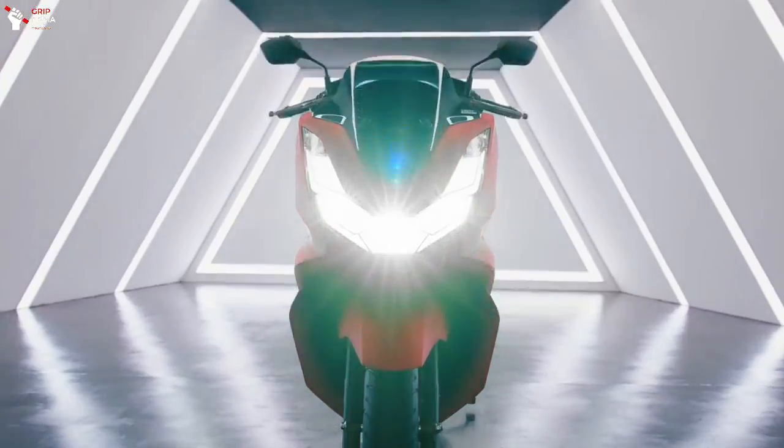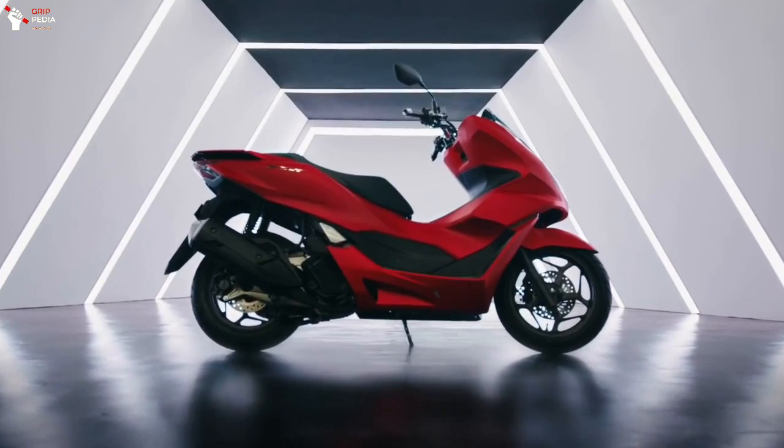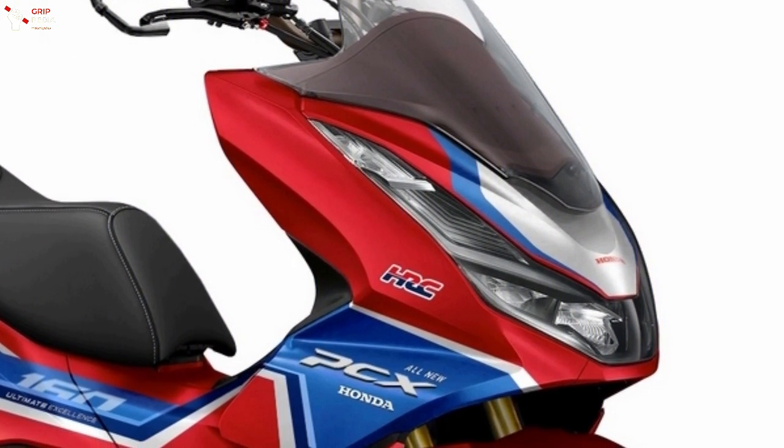Recently, a motorcycle designer, Julak Senda Design, gave some modifications to the all-new Honda PCX which makes it look more sporty and equipped with premium parts.